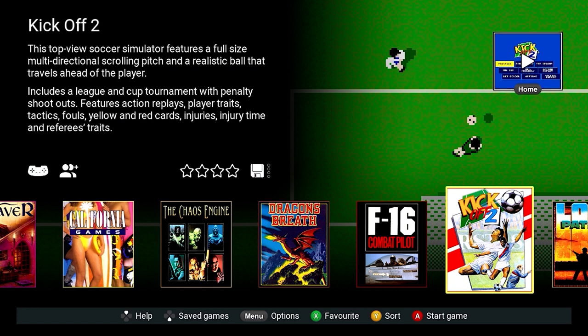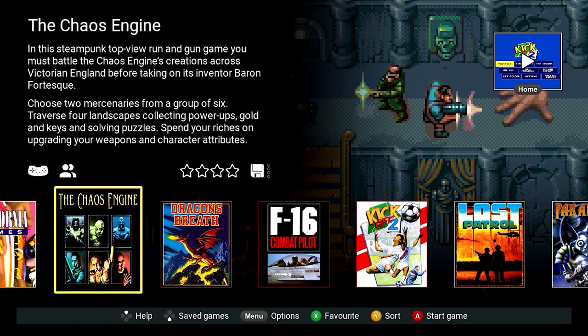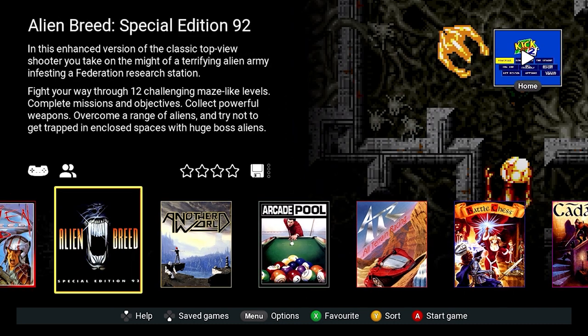All in all I'm quite impressed. I am doing a video about how to install your own games because this system has some truly classic titles and I'm really looking forward to revisiting them. So there we have it - the A500. I keep wanting to use the words Amiga and Commodore but you can't because it's not an official product. My thoughts? I'm quite impressed - it's a nice little games console, and once I start getting the side-loading going it'll be great to revisit the classics.